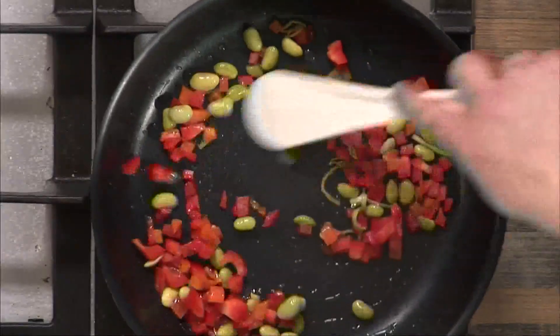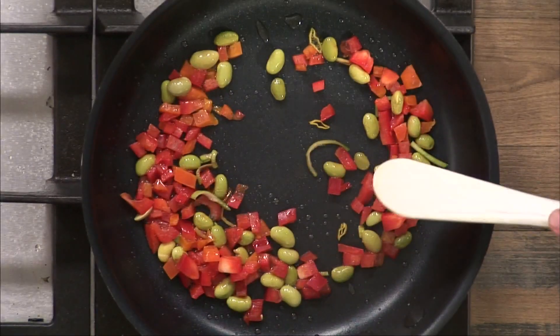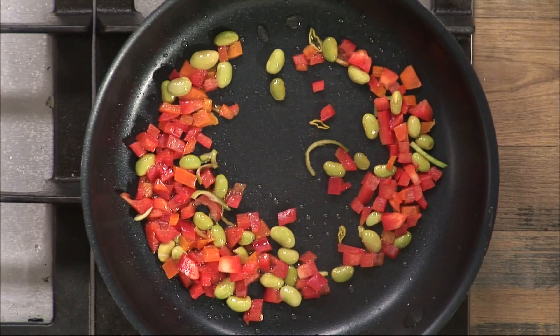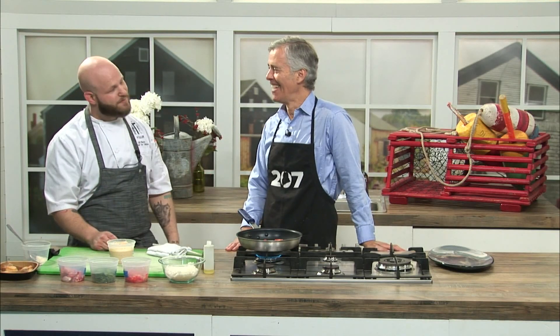You say this is your signature dish — what is it about this dish that makes it so popular? I think it's the combination of what everyone travels to Maine for: beautiful scallops, beautiful lobster. That's the driving force behind the dish. I'd like to think it was my culinary ability, but I'm pretty sure it's the two stars of the dish.